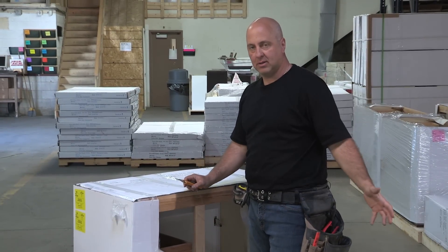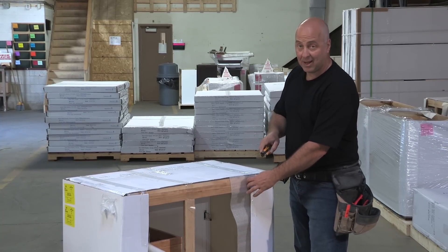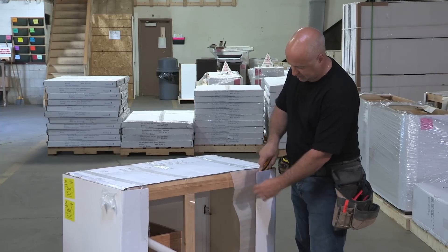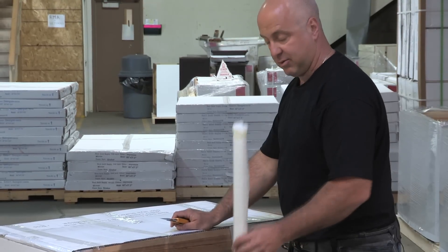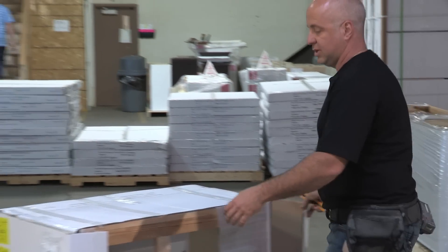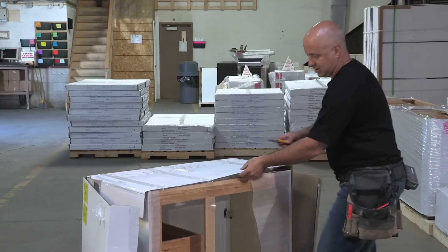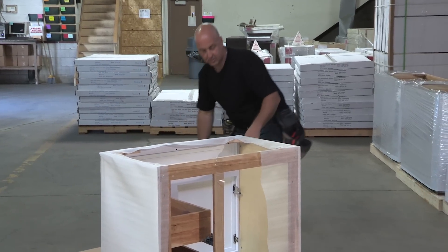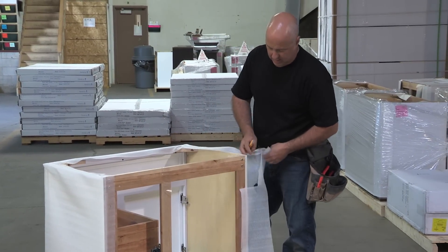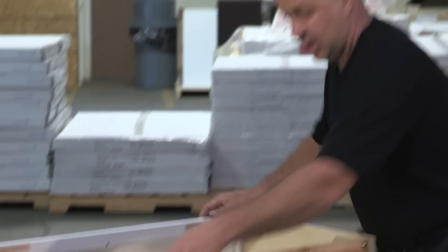Once you've removed the top, you can now proceed to remove the packaging from the cabinet itself. Always remember to cut from the back when you're taking the packaging off so you're not damaging the top of the cabinet. Cut away the tape. If you've ordered any filler strips, they will be located within the cabinet — remove that and put it to the side. Once you've cut away the tape from the back, make sure you're careful not to damage the top in any way. Remove the packaging and you're now able to remove it from the pallet.